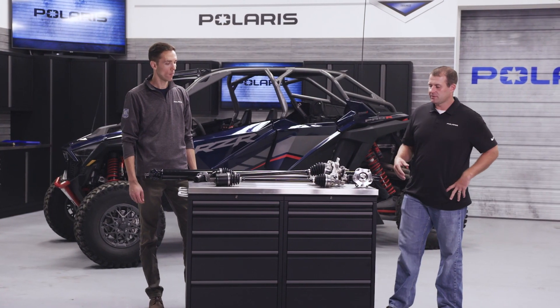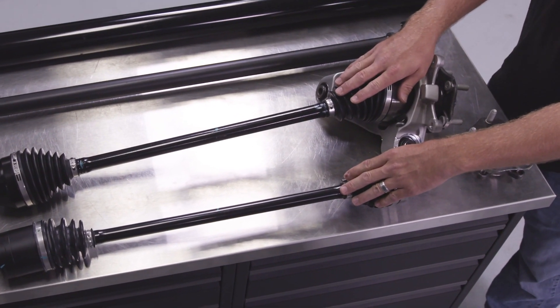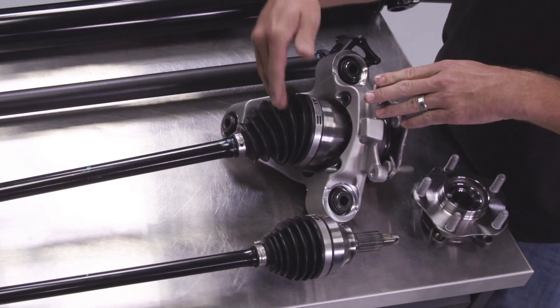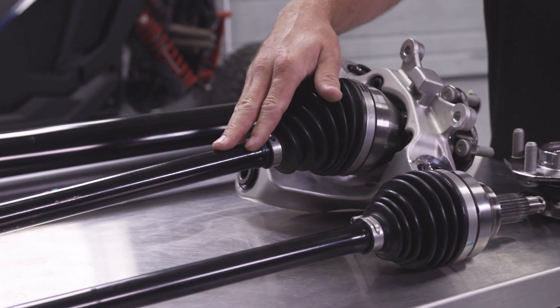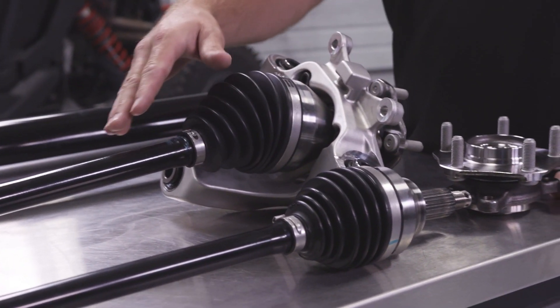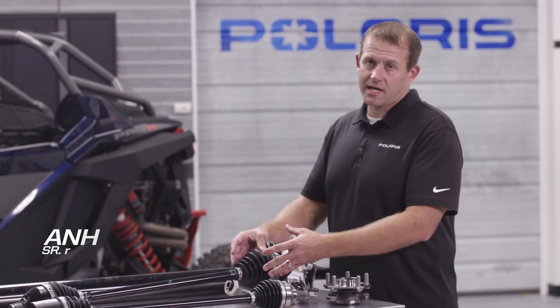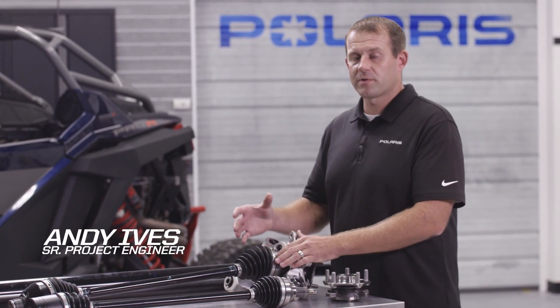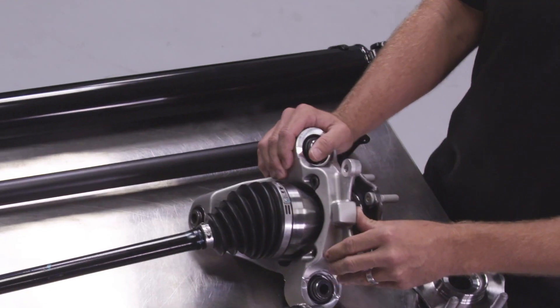What we have here on the table is a Turbo-S half-shaft assembly and the Pro-R half-shaft assembly. The construction between these two is very similar — we have the bar in the middle and CVs at the end. However, on the Pro-R we have much bigger components; the bar diameter is much bigger as well as the CV bell at the end. The grease is high-temp, which really allows you to get that performance of the Pro-R — all that speed — and not have half-shaft issues with boots getting torn in the field.